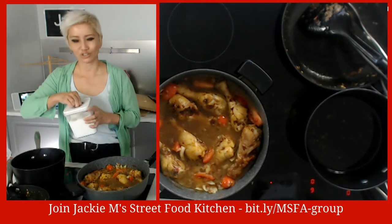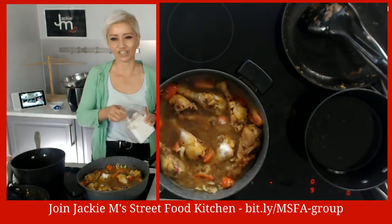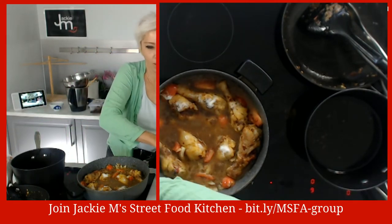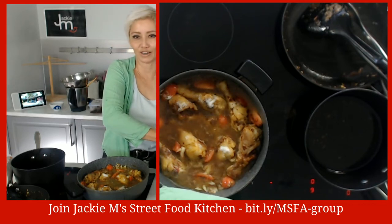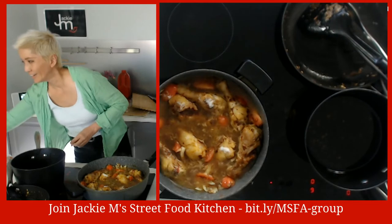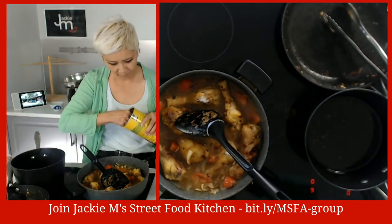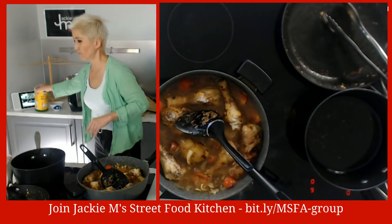We're going to put some sugar in here. If you're leery about adding sugar, leave it out - but if you love Thai food, Thai food has a lot of sugar in it, so you'd be a hypocrite to avoid it here. This dish does have some sweetness to it. Also adding some chicken powder - or you can just put a bit of salt. Now let's cover it and let it simmer.